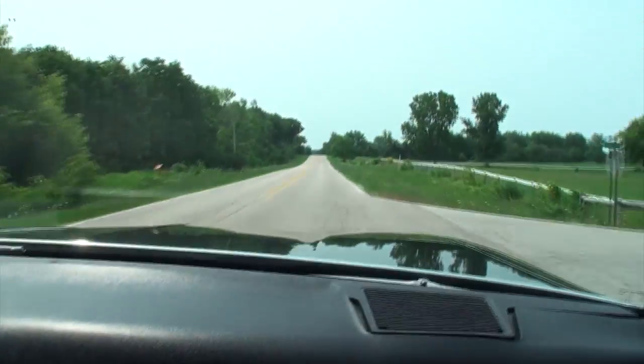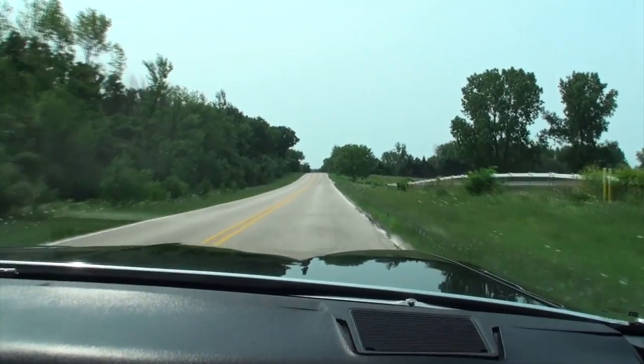At car shows, people just stare at it and say 'wow' because it's so different. Everybody has their standard Mustangs, Camaros, and Corvettes, and then this thing rolls in. Larry says he doesn't care about trophies anymore — he just loves the reactions and people asking about his car. A few weeks ago leaving a show, spectators shouted 'that thing's got a cam in it!' It's a great car, lots of fun. Thanks to Larry for being on the channel.